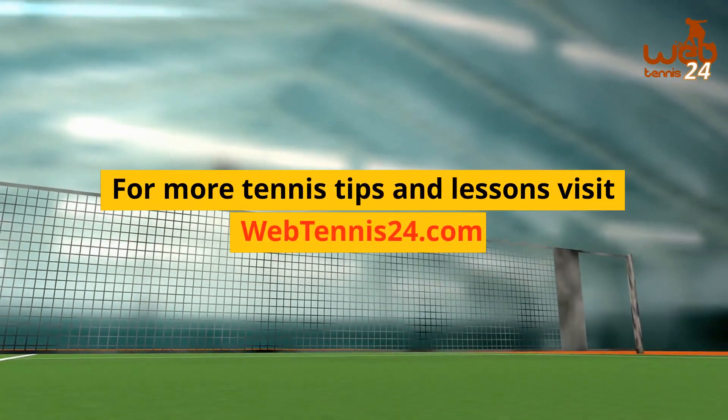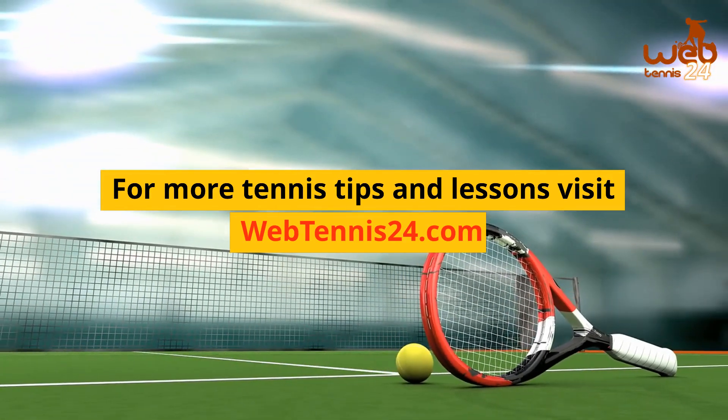For more tennis tips and lessons, visit www.webtennis24.com.